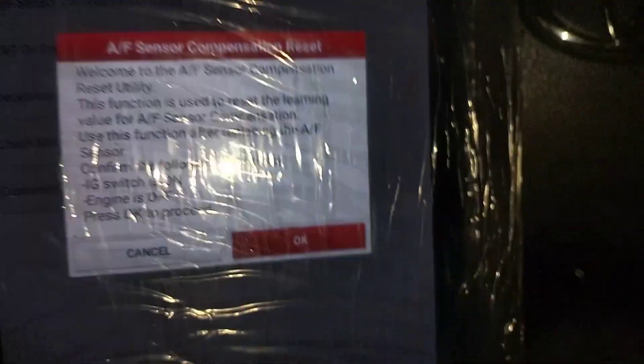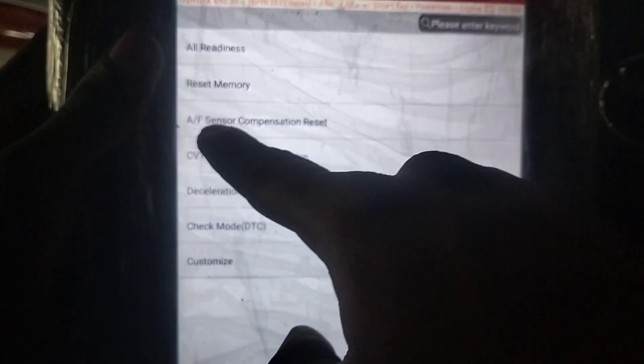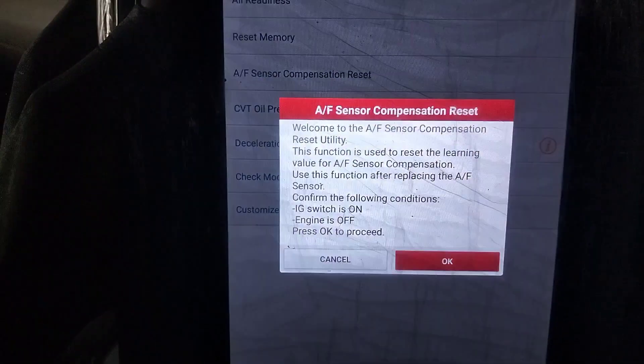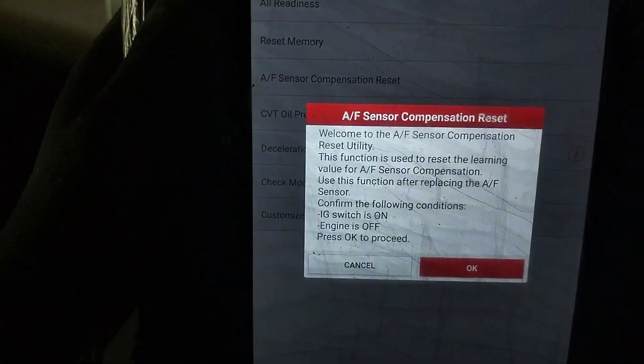When the airflow sensor is changed, we can use this function. This is a special function.